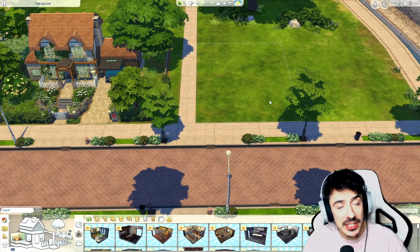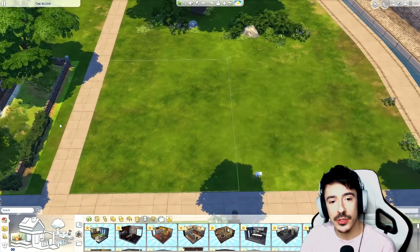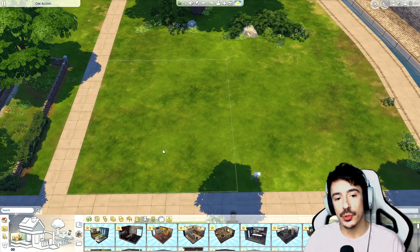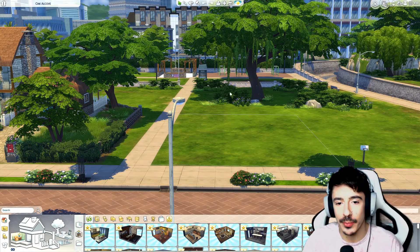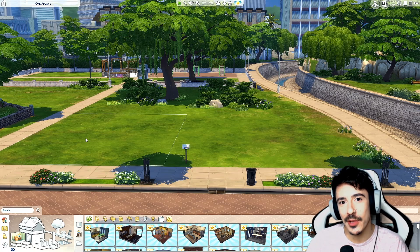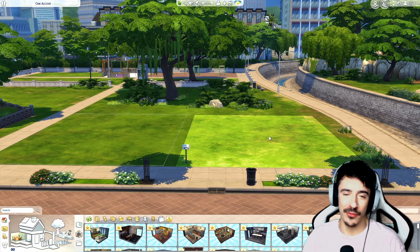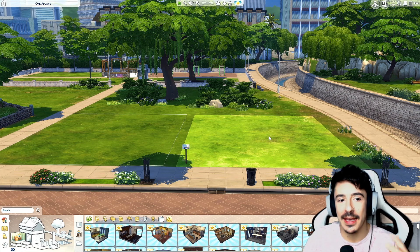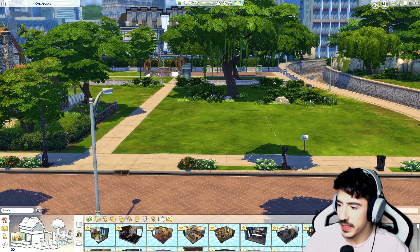Today we're going to be starting on this lot — it's 20 by 15. For these two lots I'm going to build a traditional, not old but older English home, more like a 70s/80s English home on this one, and then on the next one I'll build the same kind of home but in a newer eco-friendly style, like they're building a lot of in the UK now. They've still got the same semi-styling. We're going to start here and build to that one. I have got a reference image for this which I'll flash up on screen.